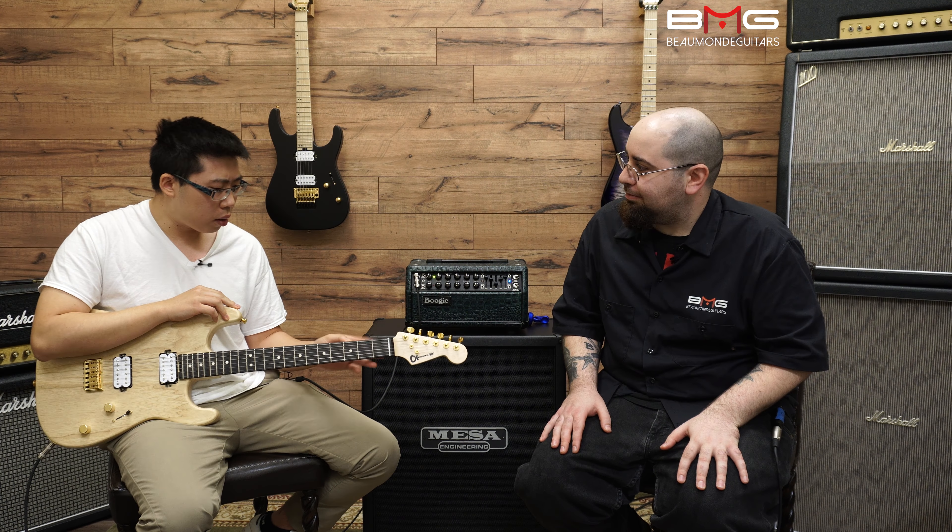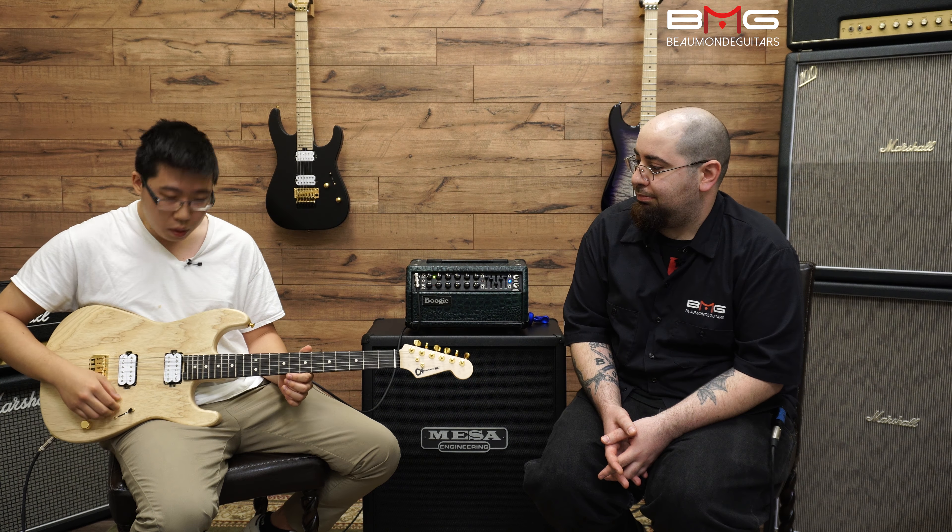Let's hear the middle pickup — let's see what you can do with that. [Middle position demo] Very nice, it's very smooth. I like how we're getting a little bit of the cream of the neck with a little bit of the bite of the bridge. Very cool.